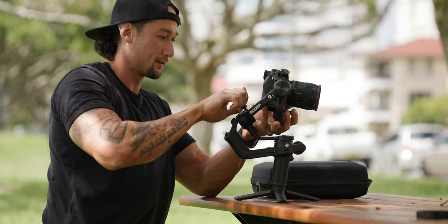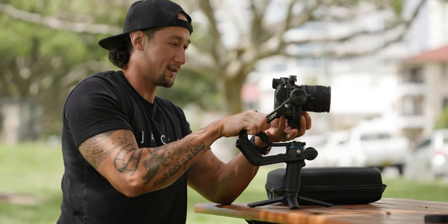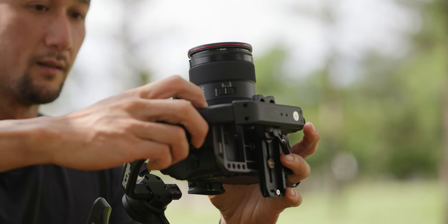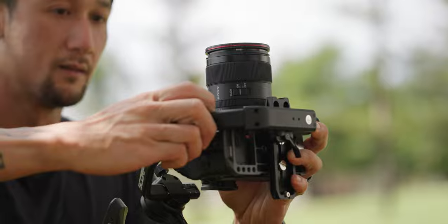Hey, what's going on my 45,000 amazing friends. I hope you're all doing absolutely fantastic today. You know what we're gonna be talking about today. This is the FeiyuTech Scorp. The Scorp Pro is a bigger one — it handles the FX6, whereas the Scorp handles the A7IV and smaller mirrorless cameras. And is it better than the original, the OG, the Zhiyun Weebill S?